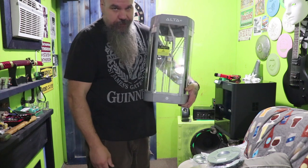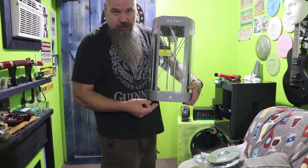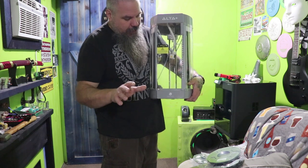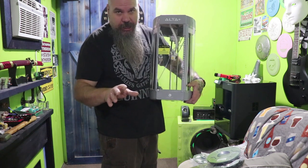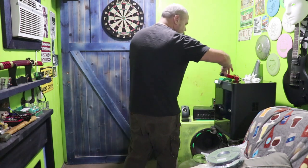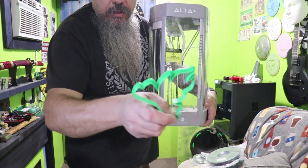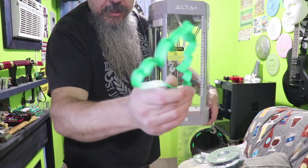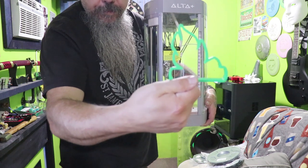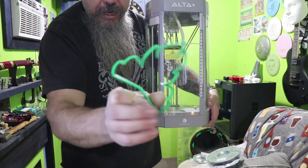We printed a bunch of stuff with it. My wife Stephanie has a baking company, and we built her a lot of cookie cutters. We actually built this with the new printer — this is a 3D printed cookie cutter, the one I just built two days ago.